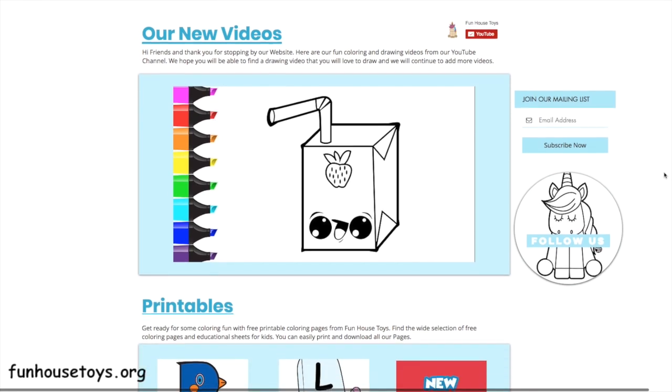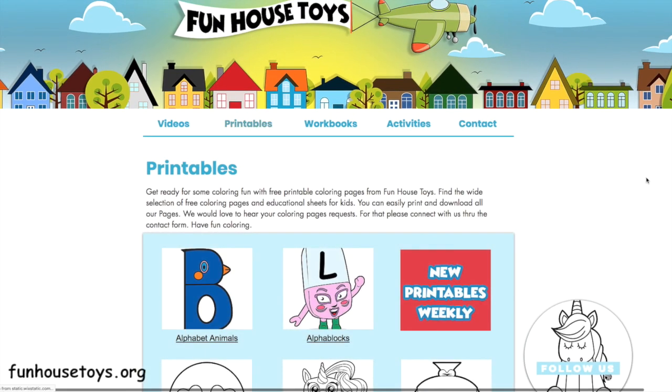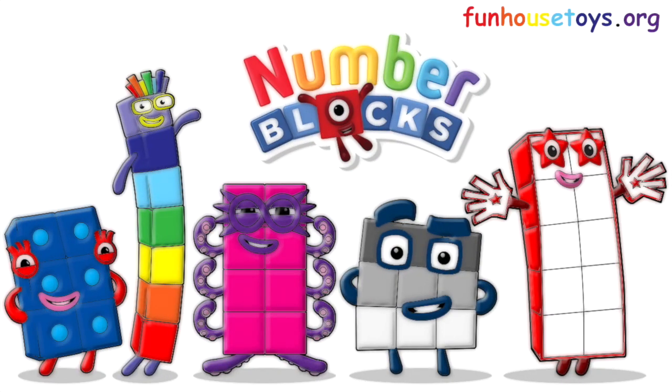If you would like to color with me, don't forget to visit our website, Funhousetoys.org, for fun printable coloring pages. If you liked the video, don't forget to click the like button and subscribe for more videos. Don't forget to click the bell below for notifications.